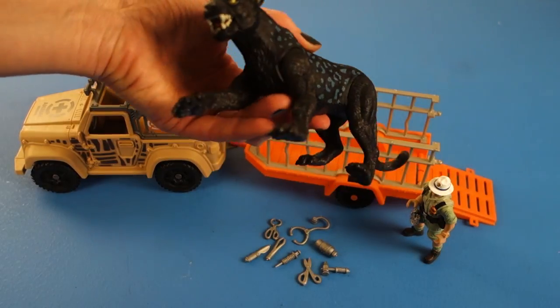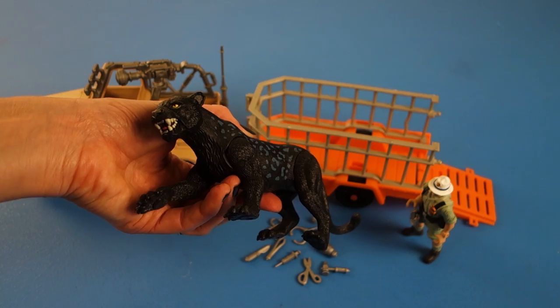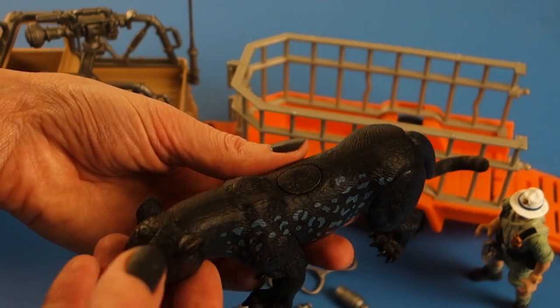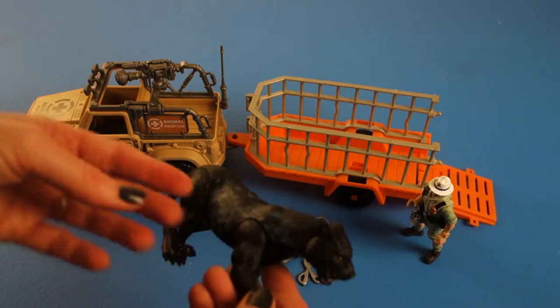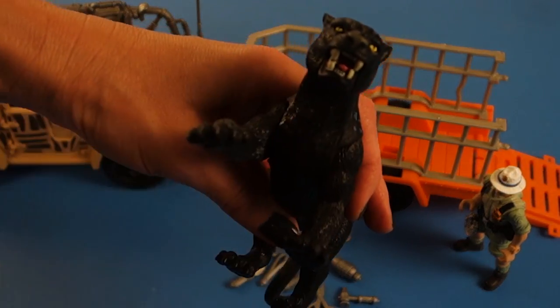He can kind of go after the veterinarian or the rescuer. Although he does look pretty angry, we know that the rescue people are here to help him and not hurt him. Here are his blue spots on his black body — the Black Leopard. His teeth look fierce and his yellow eyes. Look at him.